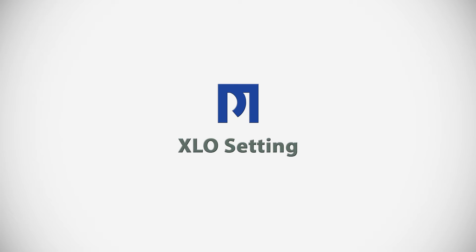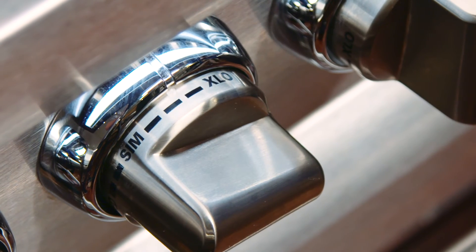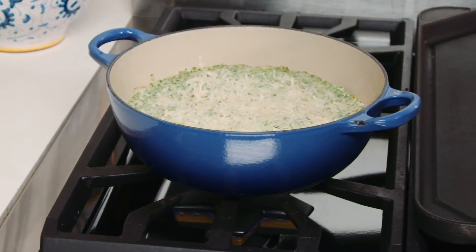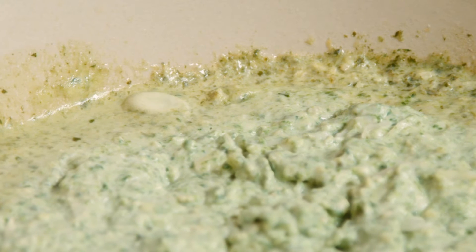Our other favorite tool when we're entertaining is the extra low feature. Remember, extra low is designed to keep the burner hot and the contents of the pan hot, but when you don't have fire on the pan all the time, you don't run the risk of evaporating the liquids.